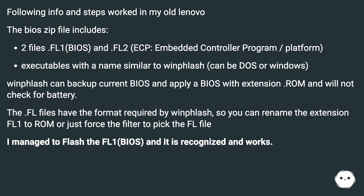Executables with a name similar to WinFlash can be DOS or Windows versions. WinFlash can backup the current BIOS and apply a BIOS with the .rom extension, and will not check for battery. The .fl files have the format required by WinFlash, so you can rename the extension from .fl1 to .rom, or just force the filter to pick the .fl file. I managed to flash the FL1 (BIOS) and it is recognized and works.